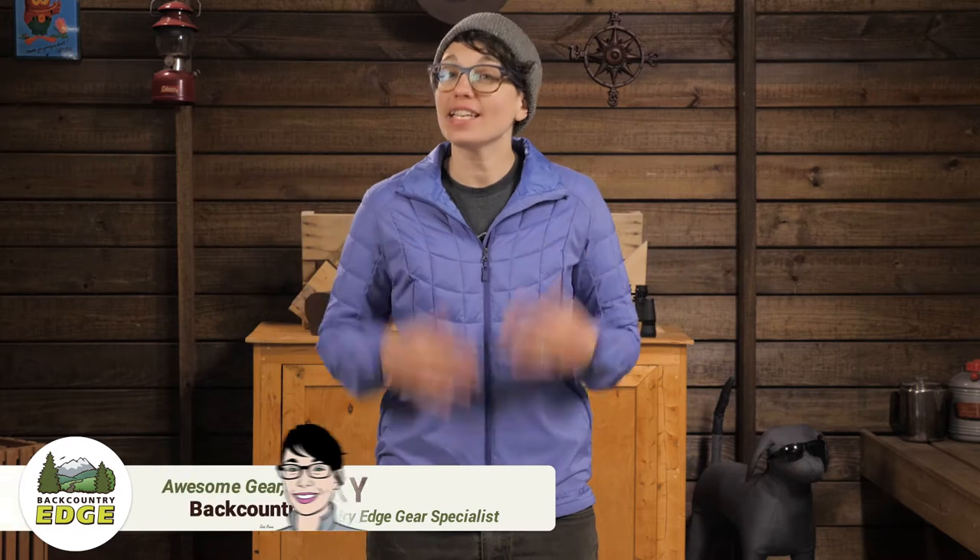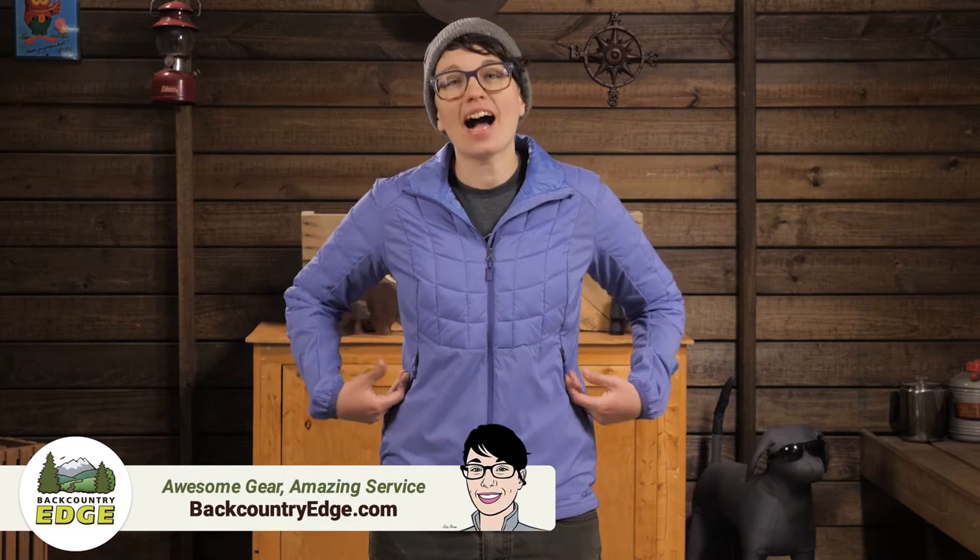I am wearing the Marmot Women's Featherless Hybrid Jacket. It has insulation right where you need it and ventilation in high heat areas, so you stay comfortable in chilly temperatures while you are doing highly aerobic activities.